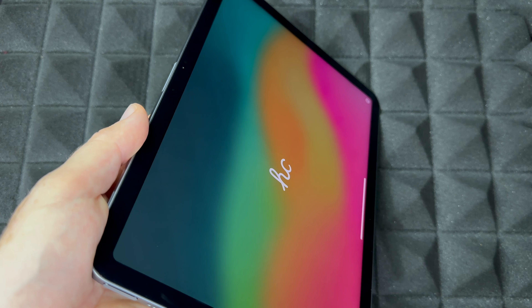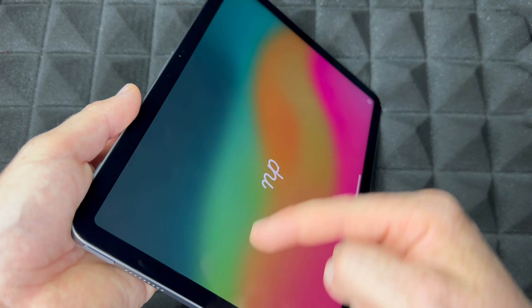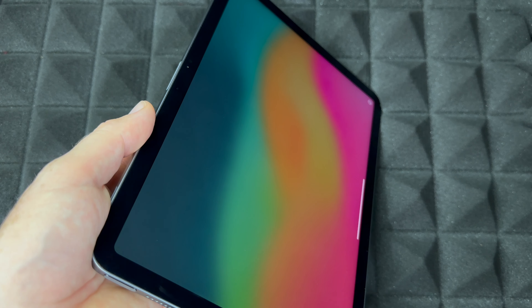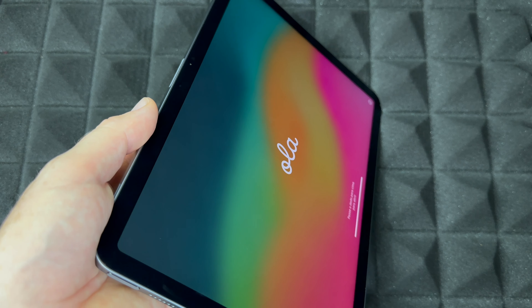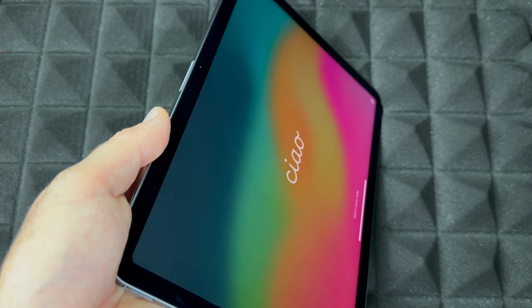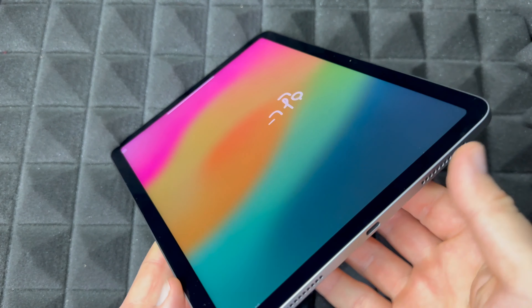Now let's just turn this on so you can check it out. I'm going to turn it on for the first time — you're going to see the Apple logo and then the welcome screen. We're not going to set this up in this video, just going to show you up to where the screen goes, because these iPads make it look like the screen goes edge to edge, but it really doesn't — it only goes up to there.